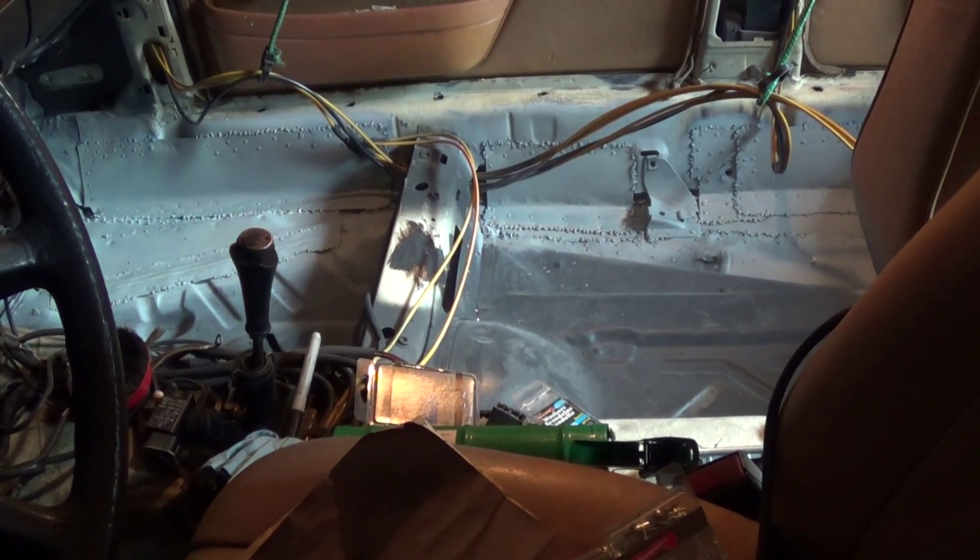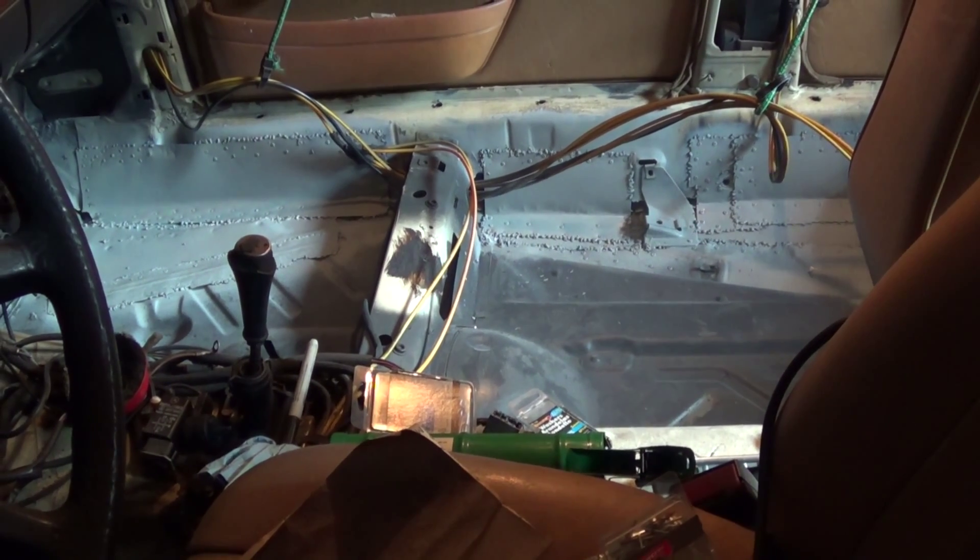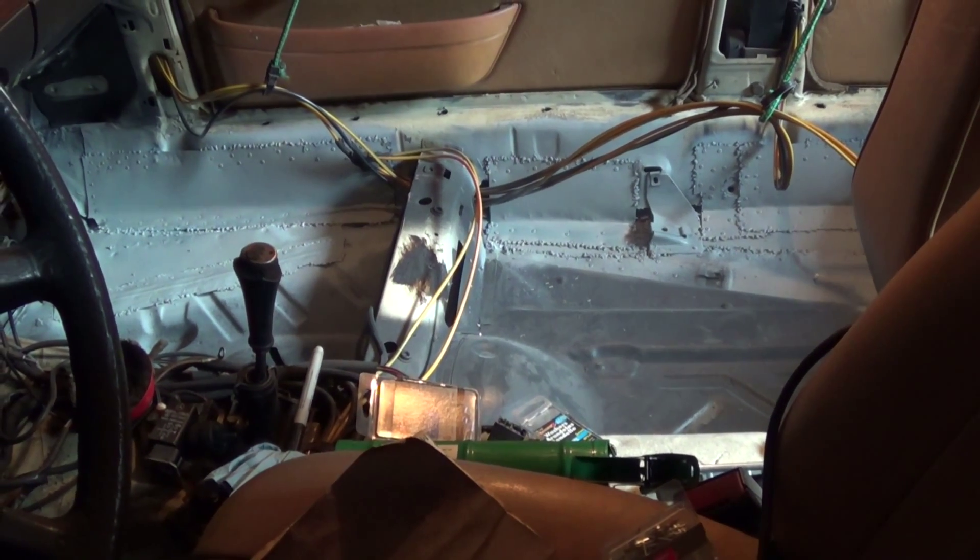Sunday, March 23, 2014. This is Mercedes Diesel Guy, and this is my 1983 Mercedes 240 Diesel.